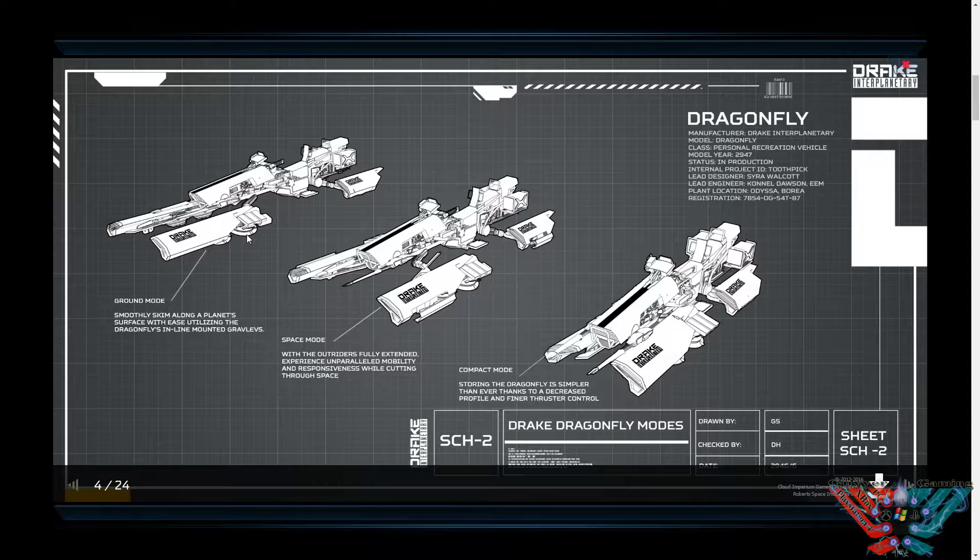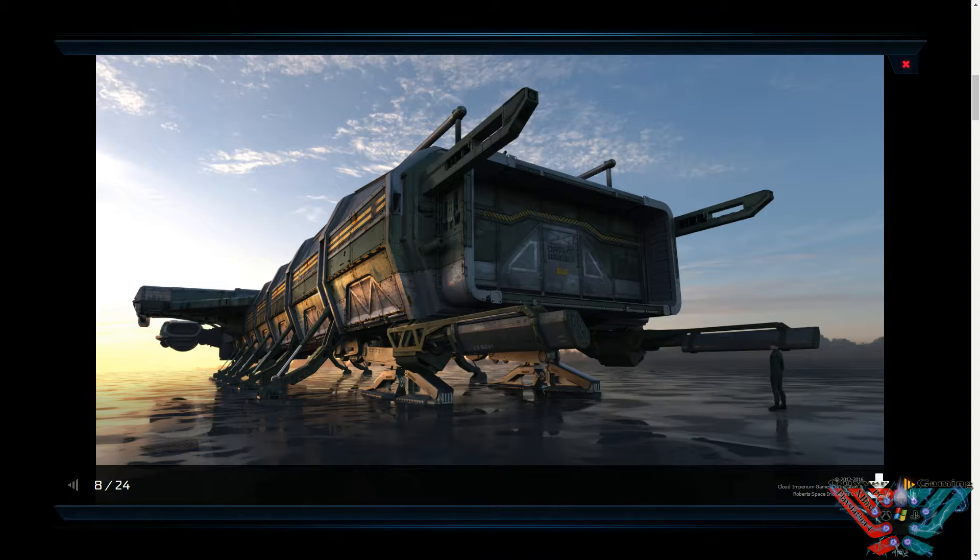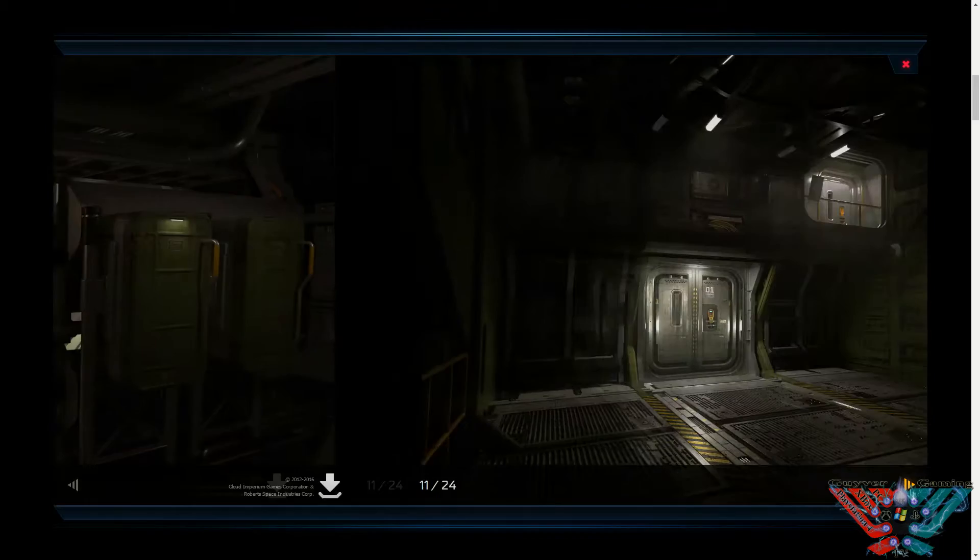As you see there, they've got gravlev plates underneath for when you want to go on land. Then the arms just fold back for space mode, and compact is what it says. Obviously this stuff here is some of the caterpillar update — looking amazing — and I can't wait to get my hands on one because I do actually have a caterpillar.